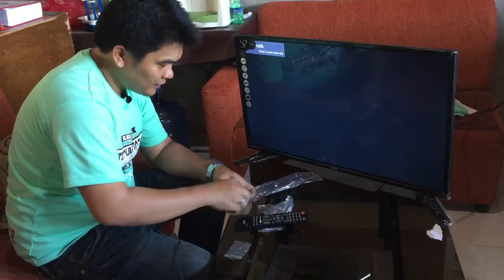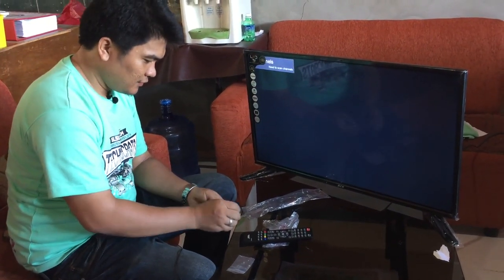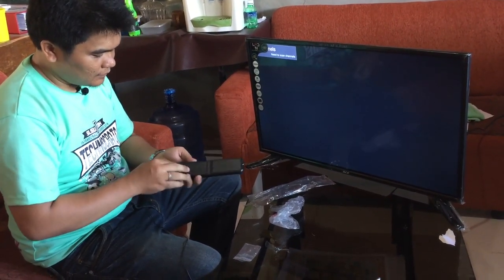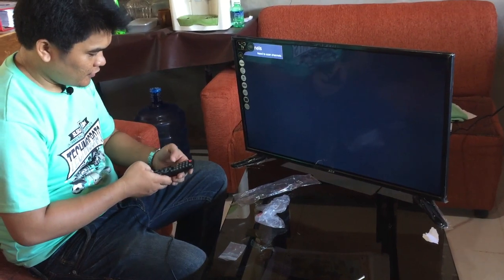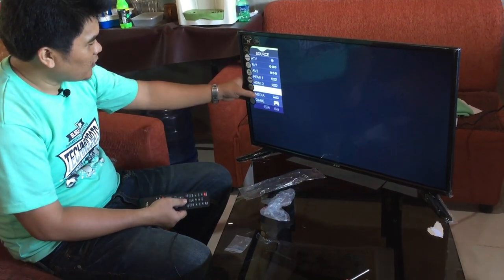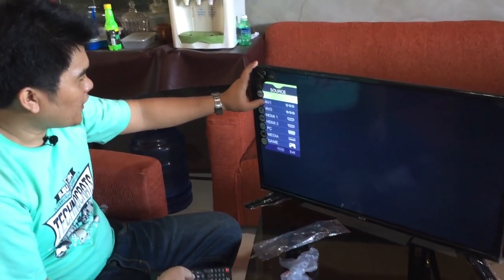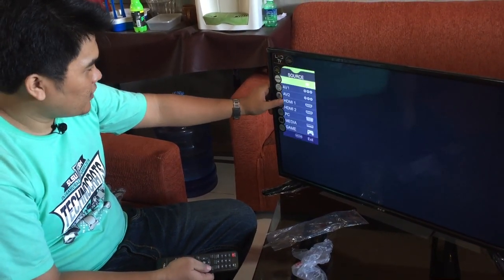Okay, so here's my magic ball pen. As you can see, we have 8 ports. We have ATV, we have AV1 — I think it's for the analog TV — and then we have the RCA video connector 1, the RCA 2, and we have 2 HDMI ports.